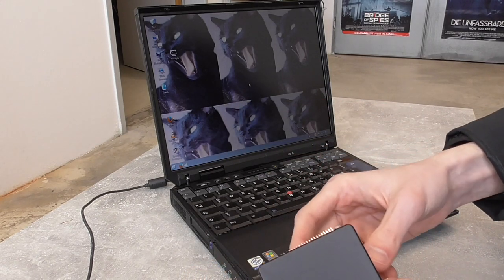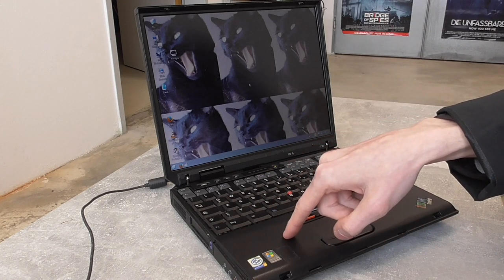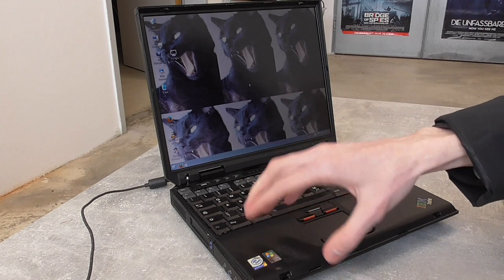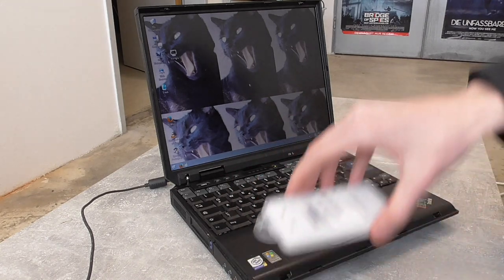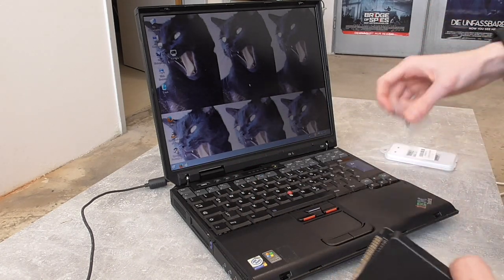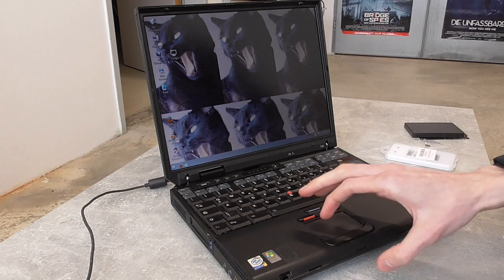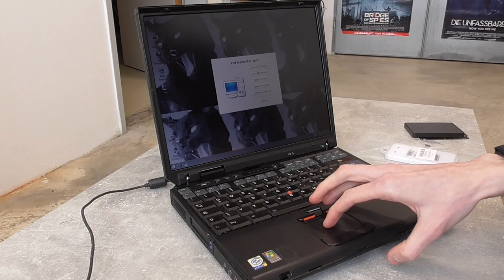While we're at it, we'll finally remove the old thermal paste - I know you guys are dying to see it - and replace it with fresh. Maybe clean out the fan too since I've never opened this up, so it's probably a little dirty. I always love working on those old ThinkPads and this one's working great, so why not give it a little maintenance.